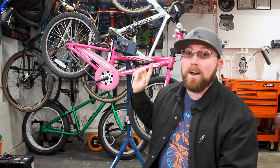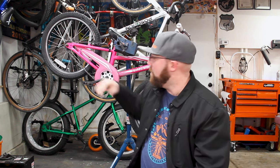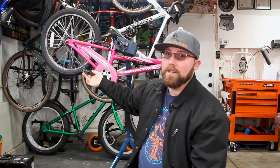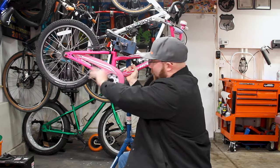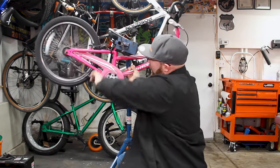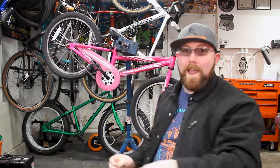Today we're talking about coaster brakes and why coaster brakes come on bikes in the first place. So if you don't know what a coaster brake is, it's what you'll see on a kid's bike a lot of times — it's the brake that's actually part of the rear hub. You can pedal forwards and when you're ready to stop, you pedal backwards. That's the coaster brake.